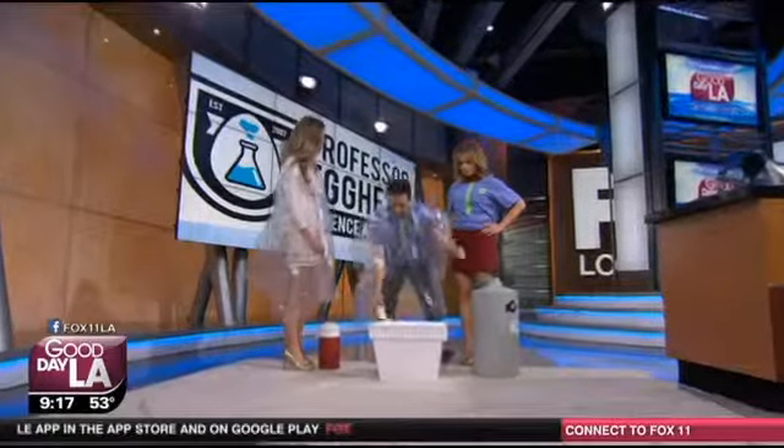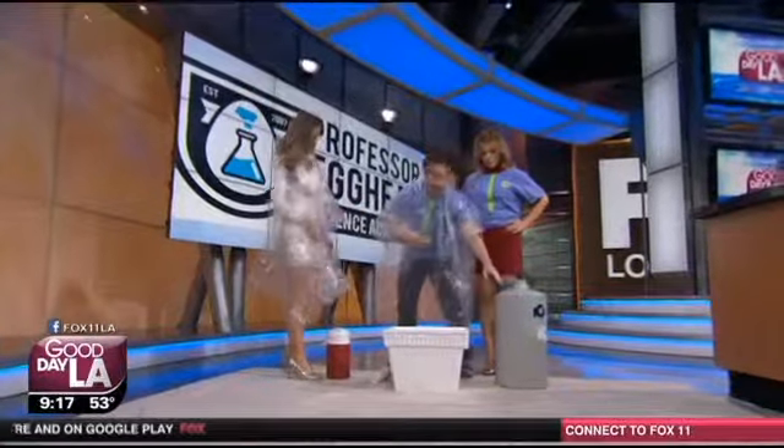This stuff that we're using is liquid nitrogen. It actually boils at negative 196 degrees, so it's really cold. It's colder than our weather. To us in LA, that's how it feels outside — yeah, it's like 170 every day.